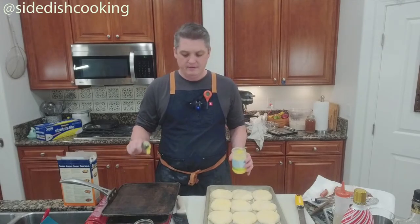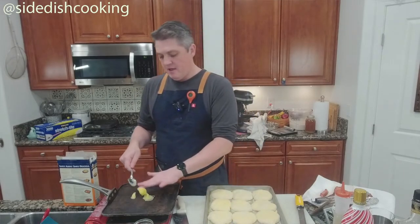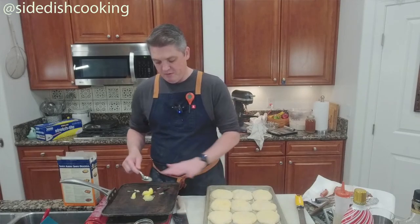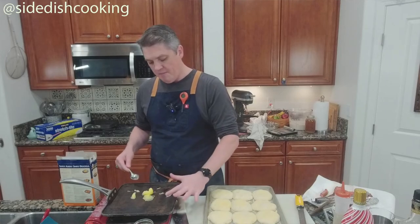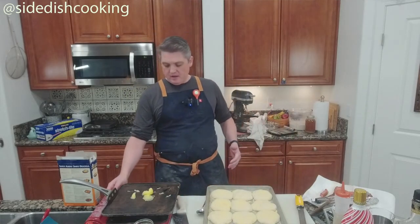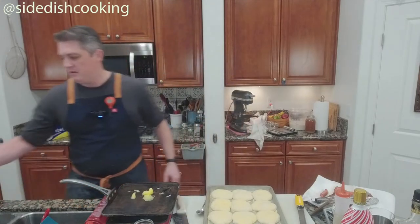The store-bought ones are just called Thomas. They're good — if you're in a pinch and don't want to make them, just go get the good ones, or go to your local bakery. But I'm going to cook these in clarified butter, so how bad could they be?